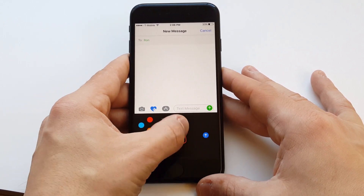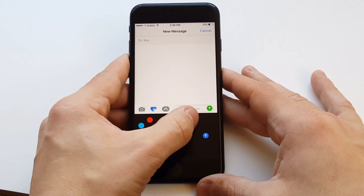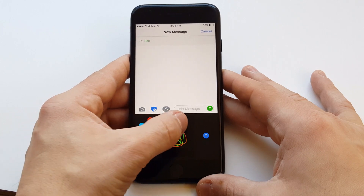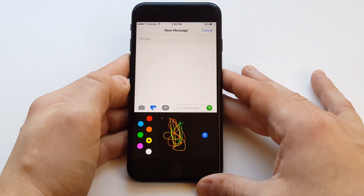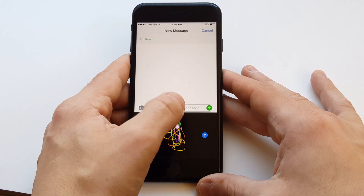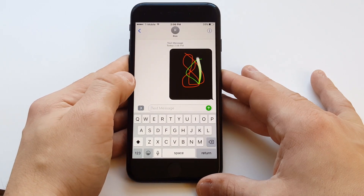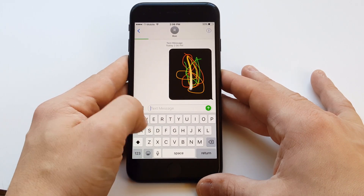I'll give you an example. You can draw sketches, you can change the color, so you can kind of mess around with that — whatever you want to draw. It's hard to draw with your hand, but there are some other things I'm going to show you guys you can do with this. It sends the message pretty cool to somebody just like that when you use that option.